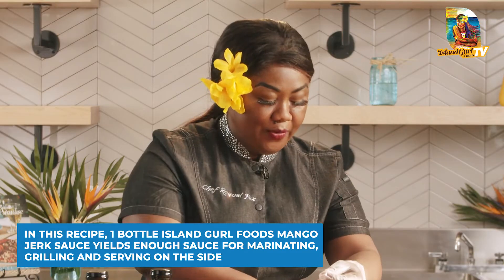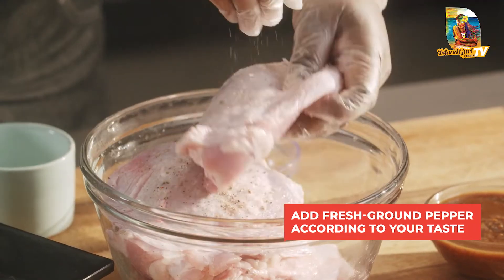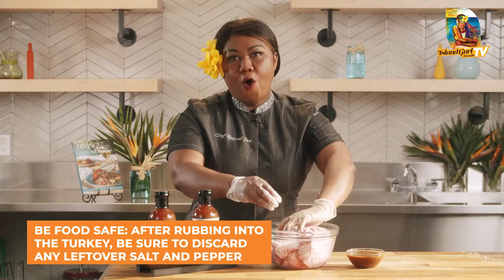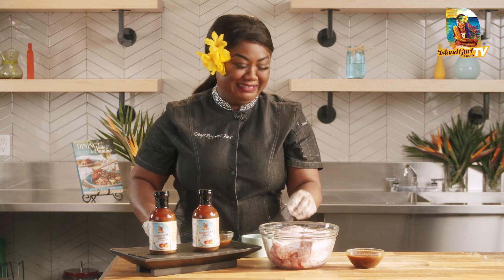I'm just going to hit it with some fresh peppercorns — you can also omit this, because my mango jerk sauce has a delicious flavor of allspice and some wonderful scotch bonnet fruity peppers mixed with other herbs and spices. So tropical, so exotic — all from the islands. This sauce is my family's authentic jerk sauce.